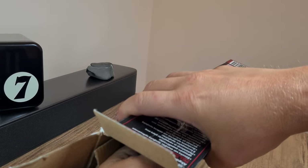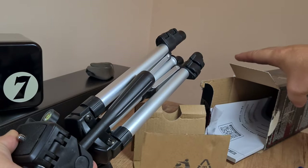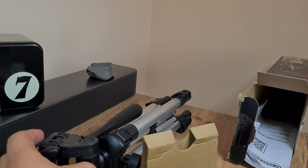What I'm most curious about is the tripod, because if it's not usable for this laser gadget, then I can just use it for my cameras.